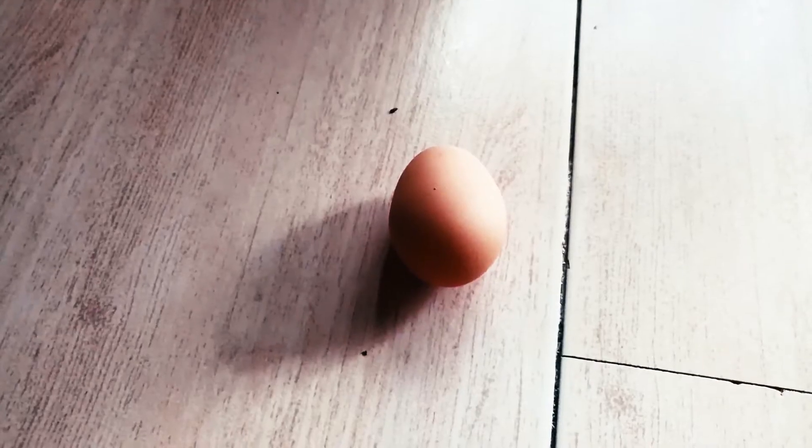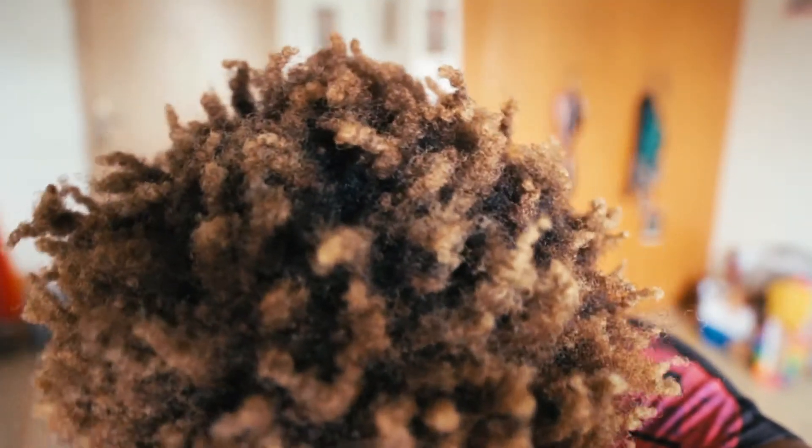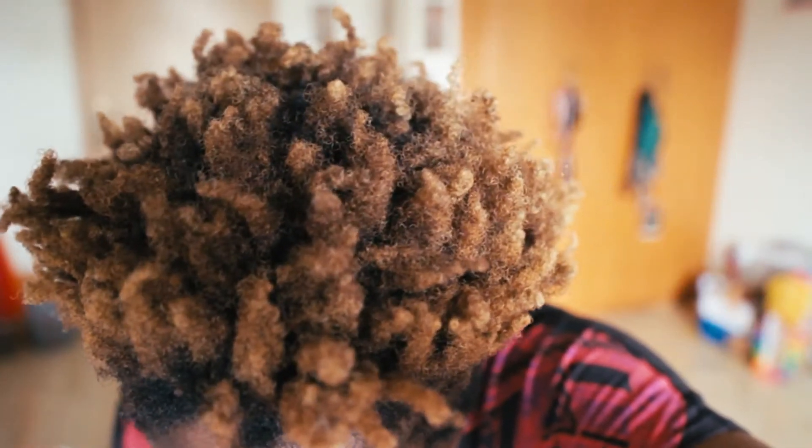What you need is plantain, coconut oil, honey, and egg. Put it all in a blender, blend it, pour it into your bowl, and apply it to your hair. I forgot to strain it because I couldn't find my strainer, but you should strain it — sometimes it's hard to wash out the seeds. I want that extra time with my hair to get rid of the seeds, but you should strain it before applying.